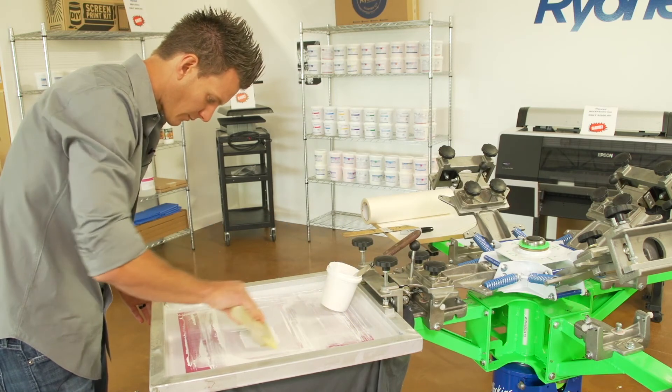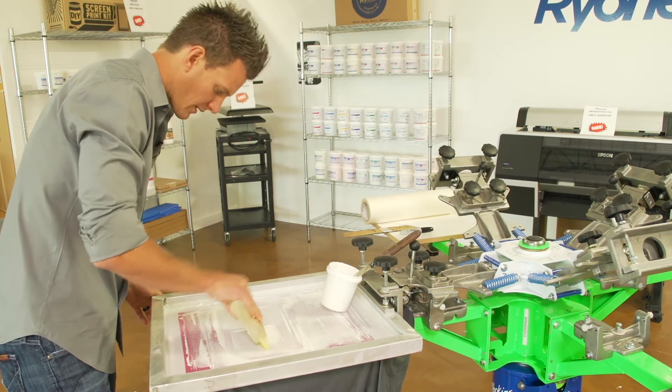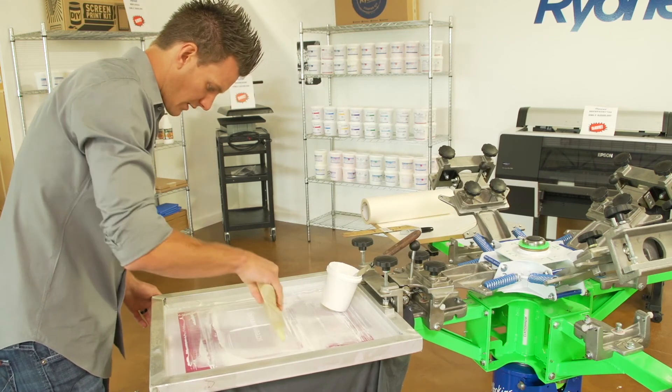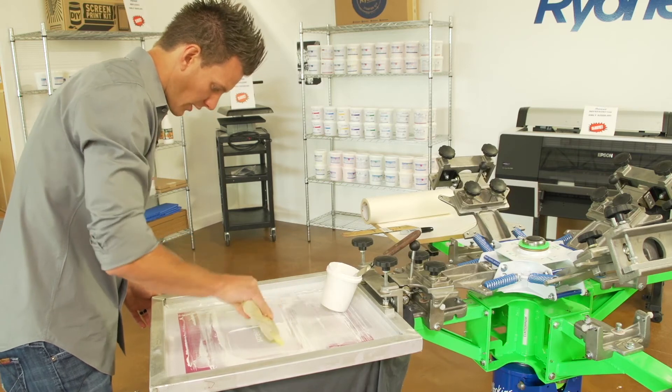We'll do a second print with the low cure additive. Now it doesn't really change the ink consistency that much — it changes it a little tiny bit. We're going to have a little bleed over right there, but it actually made the ink a little creamier. I did also modulate the ink — you should always modulate the ink.